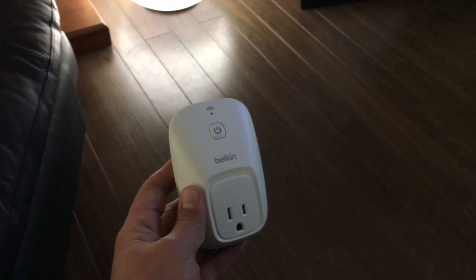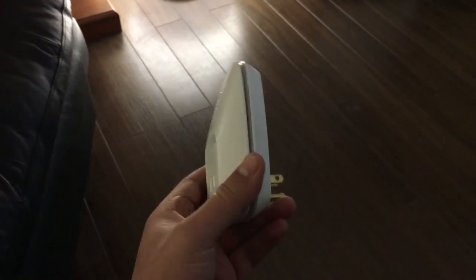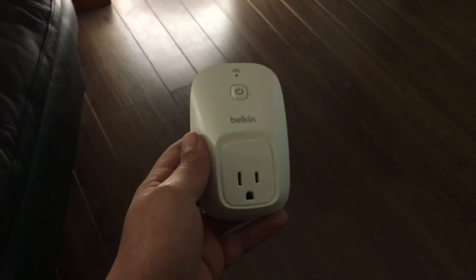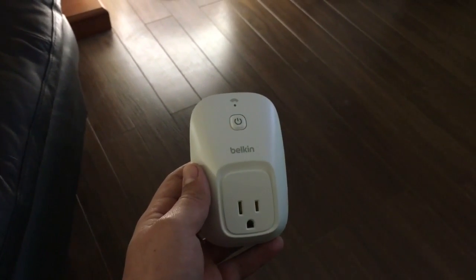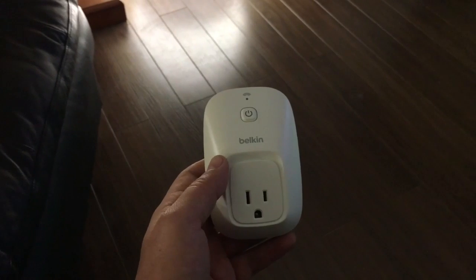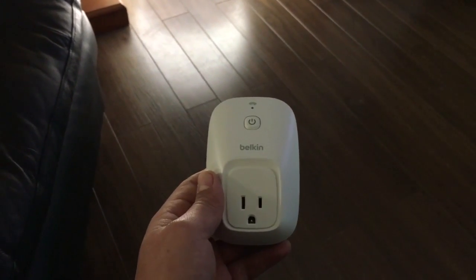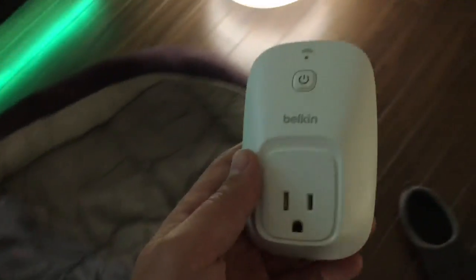The one I use the most — I have three of these already — is the Belkin WeMo Switch that you can plug into the wall outlet. It allows you to connect any device that you would like to turn on and off remotely or while at home using your phone, and also by using these Belkin WeMo Switches you'll be able to operate them with Alexa and your Amazon Echo.